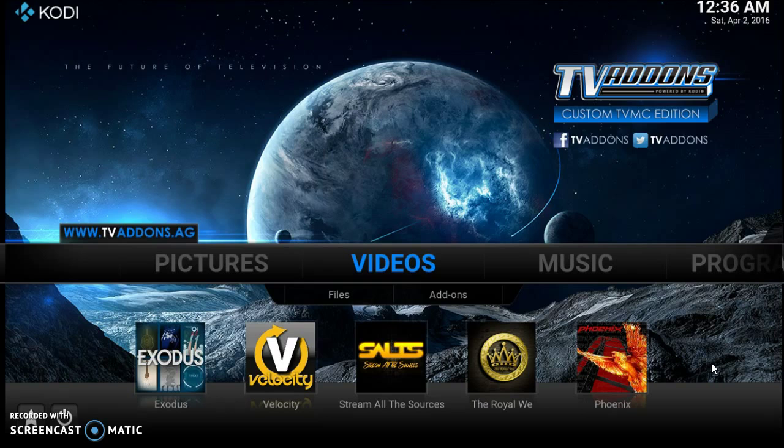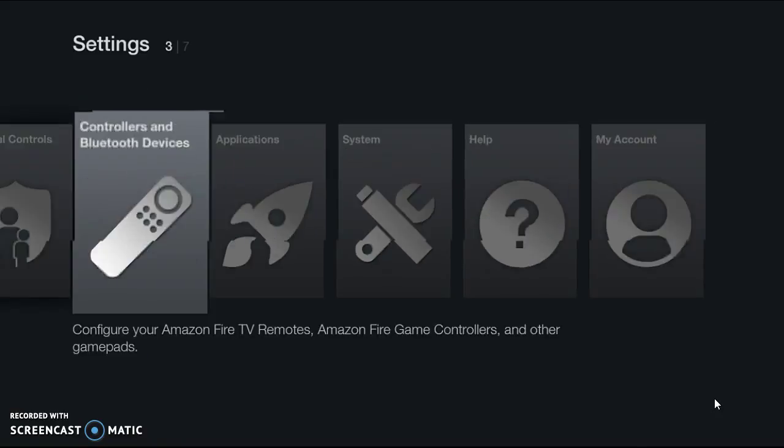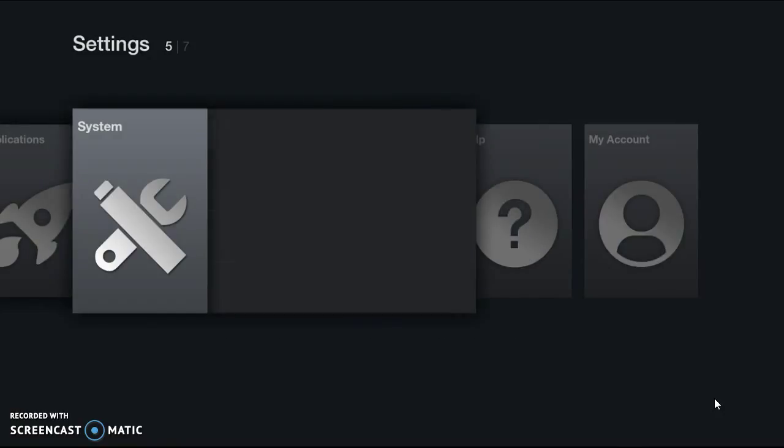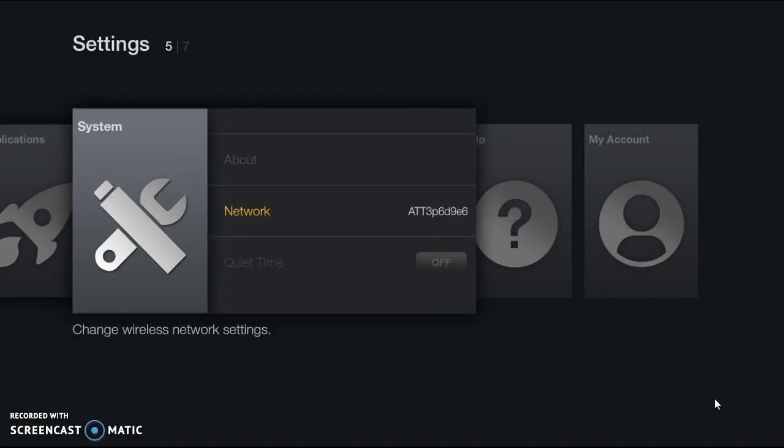Once everything has stopped down in the right corner, it's time to go in and register it. Pick up your remote — right in the center there's a small button that looks like a little house. Double-click that button and it's going to take you to the Amazon page. Your Amazon page may not look exactly like mine since mine is already registered, but I'll show you how to get to the registration and Wi-Fi portions. Once you get here, scroll down to Settings, then scroll right to System, and click on System. Then scroll down to Network and click on Network.